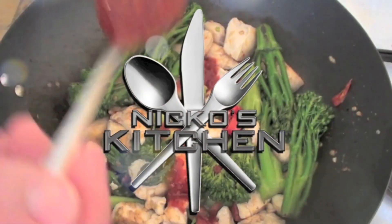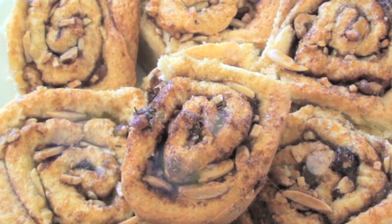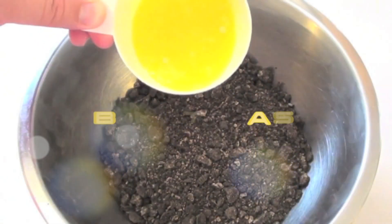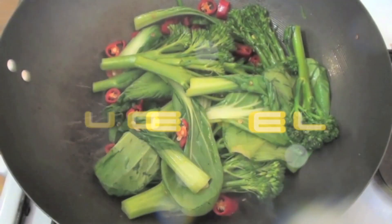He's got budget meals Monday, what you want Wednesday, fast food Friday, what else could he share? It's Nico's Kitchen where satisfying meals are prepared.